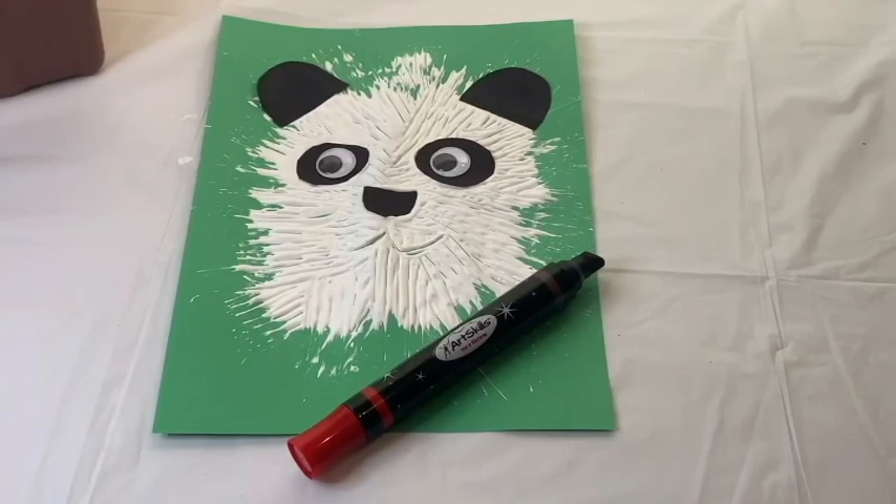Now, if you have a big marker you can use it to draw the mouth. Pay attention.